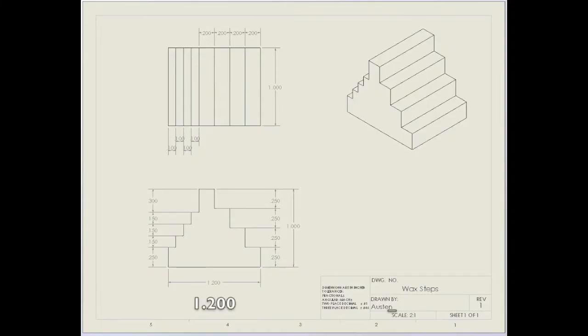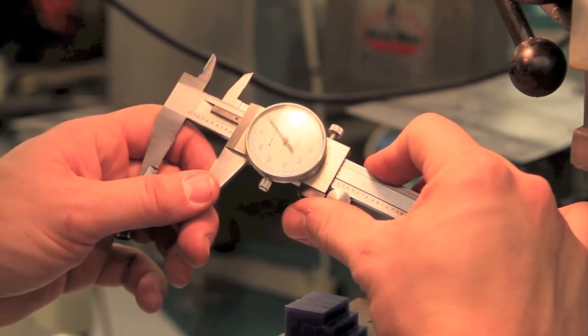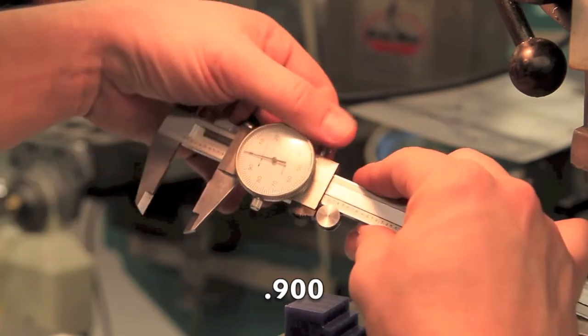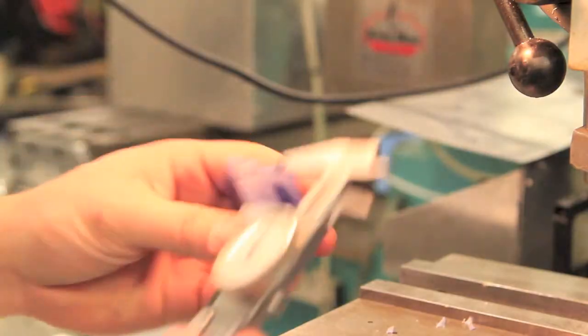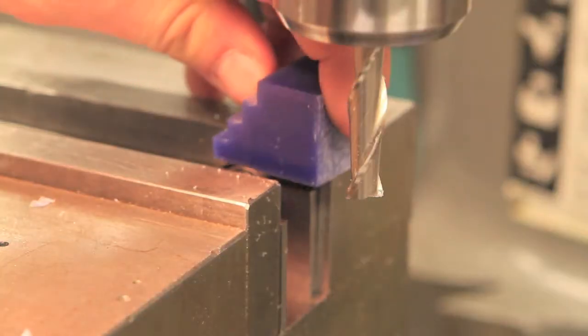The next cuts will establish the left side 1.2 inches from the right. But first, set your calipers to nine hundred thousandths and make a mark on the side of your part. This will ensure we can make the remaining steps without hitting the vise. Place your part in the clamps, lining up the mark with the side of your vise jaws.